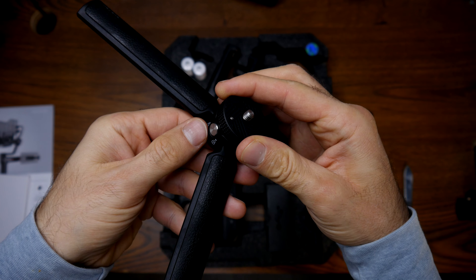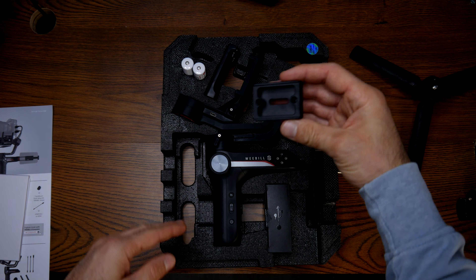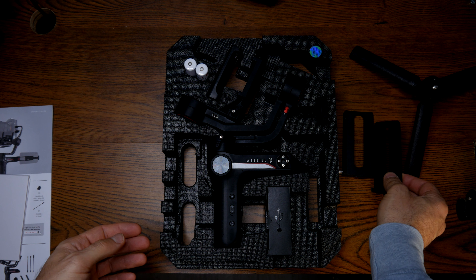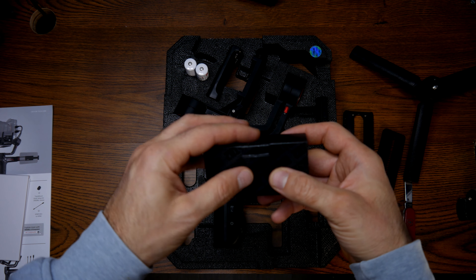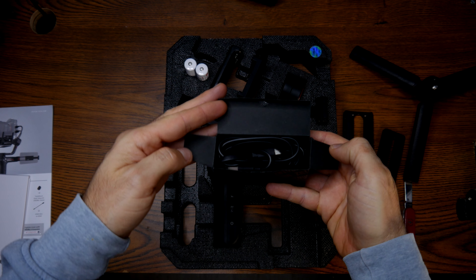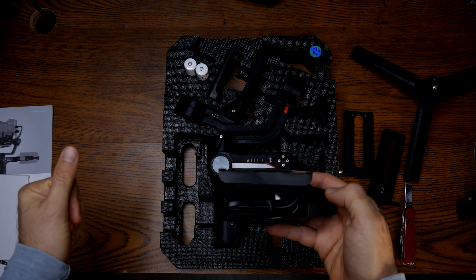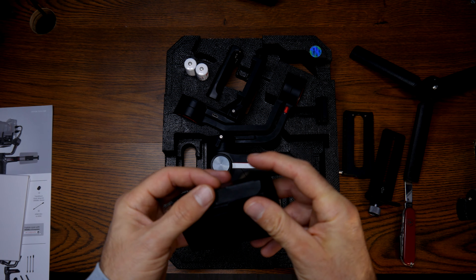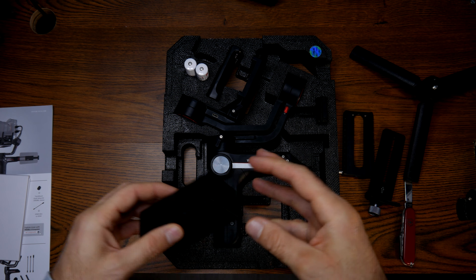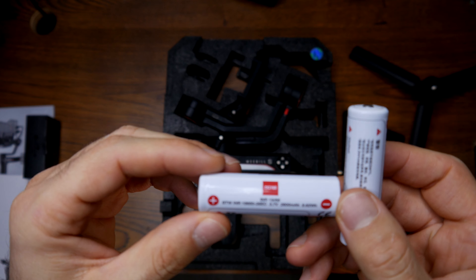Drumroll please — the best gimbal for the Panasonic GH6 is... This test will show you a lot of video footage to help you decide whether this is the best gimbal for your new Panasonic GH6. But first, let's unbox it. With excellent 7.5-stop 5-axis dual image stabilization,